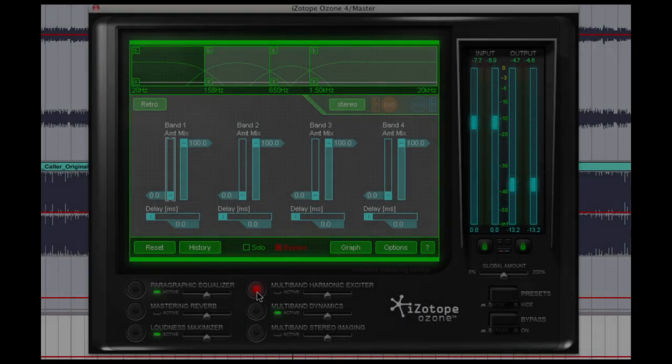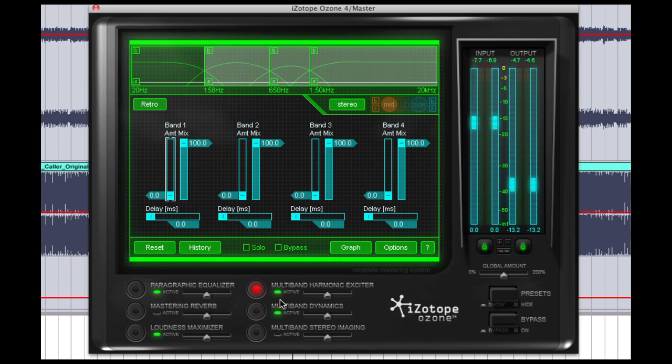Now we're going to move on to our harmonic exciter. The exciter will allow us to add some sparkle and some air to the top of the mix. I usually only play with band 3 and band 4 — I don't touch the lower two bands. And we only want to add a small amount here. You can go overboard very easily with the exciter and shred people's eardrums and create a mix that just sounds like garbage.